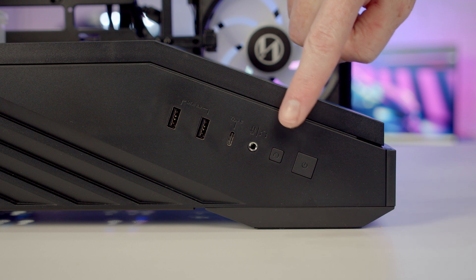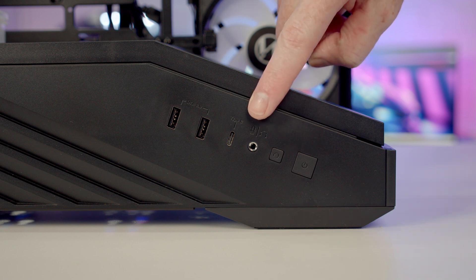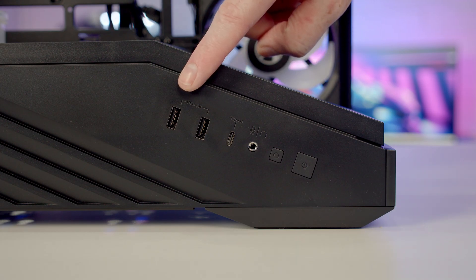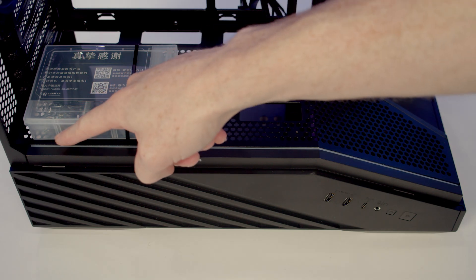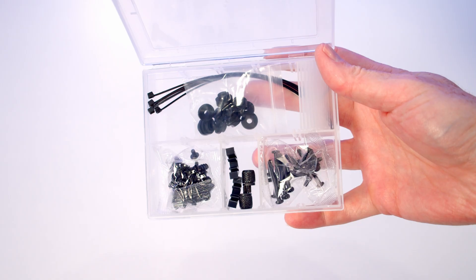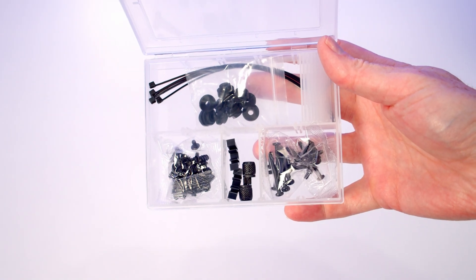Taking a look at our side IO, we've got a power and reset button, a combined headphone and microphone jack, a single USB Type-C port and two USB Type-A ports. Just above our IO on the side we've got an ARGB lighting strip, and on the power supply shroud we've got our case accessory box where you'll be able to keep all your screws nicely organized.